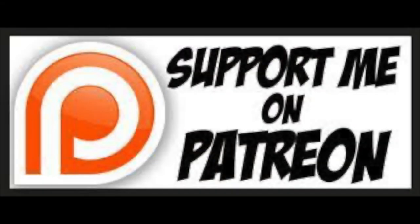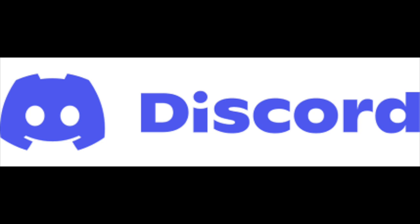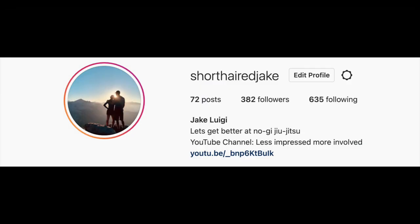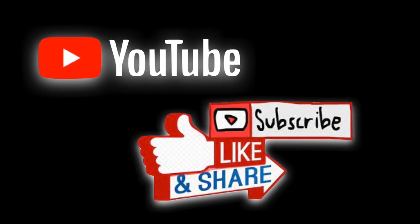I hope you guys enjoyed the video and have been finding value in the content. If so, consider supporting us on Patreon. If you're interested in joining the Discord, shoot me a message on Instagram and I'll send you the link. Or just subscribe, like the video, leave a comment — any help in cracking this YouTube algorithm is much appreciated. We'll see you in the next video.